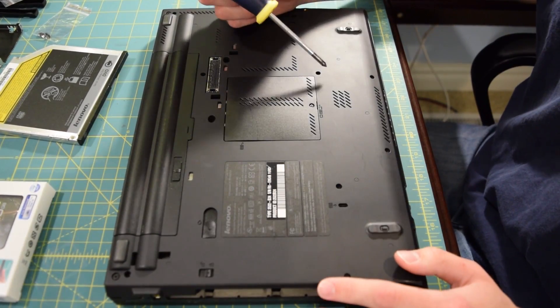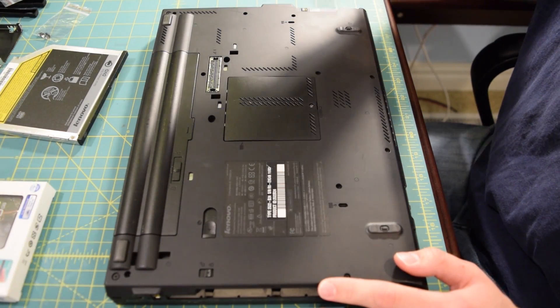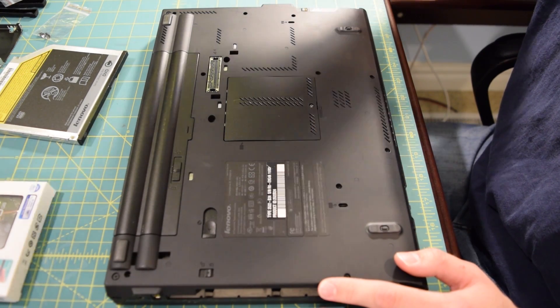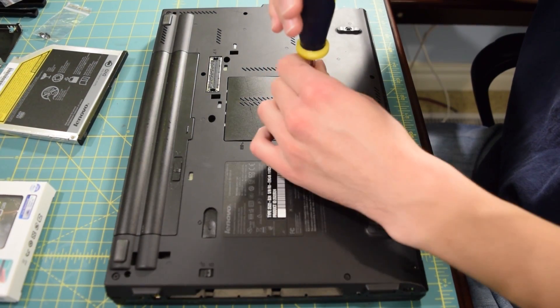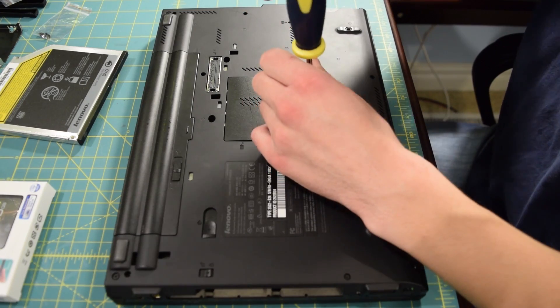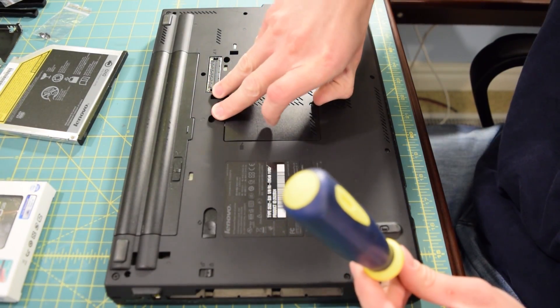With the T60, all the screws were labeled as to what exactly they released when you unscrewed them. This laptop does not have labels next to the screws, only on like two select screws, and that's kind of annoying. What are you doing, Lenovo? The Lenovo slash IBM T60 disassembly was very, very easy. I'm not sure if this is going to be the same way.